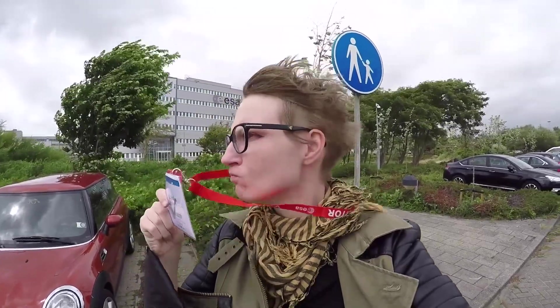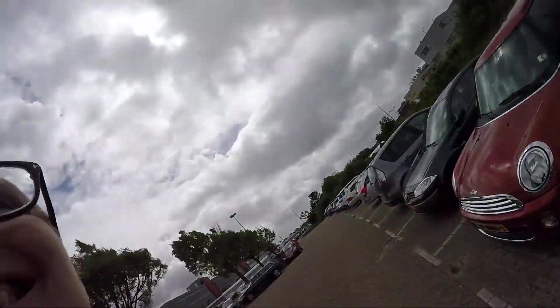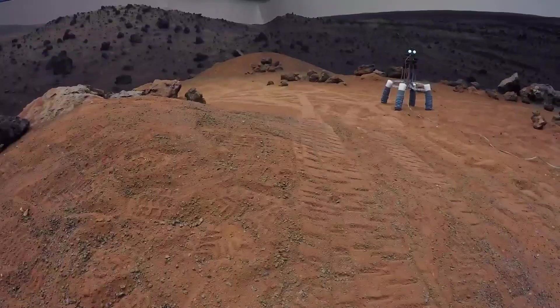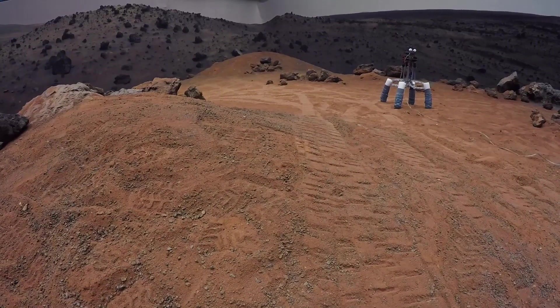Two years ago, I had this awesome artist residency at the European Space Agency's Technical Facility in the Netherlands, and I was lucky enough to bring Noodle Feet along with me and develop some interesting behavioral appendages for him there.